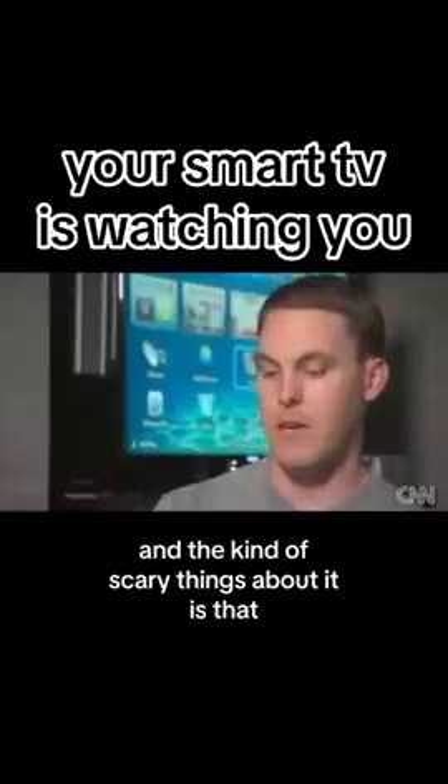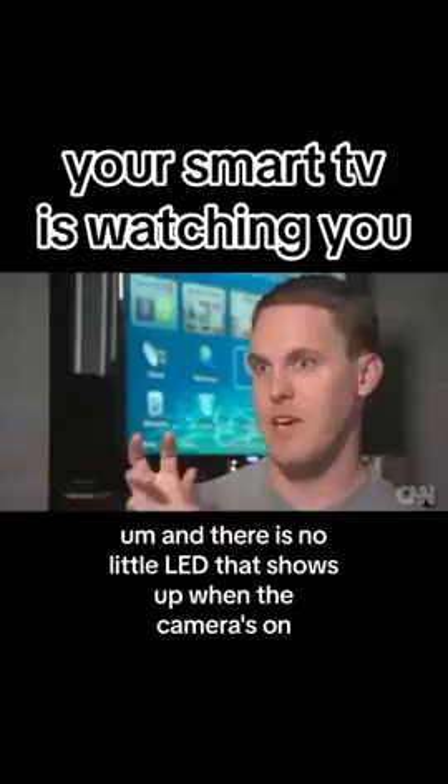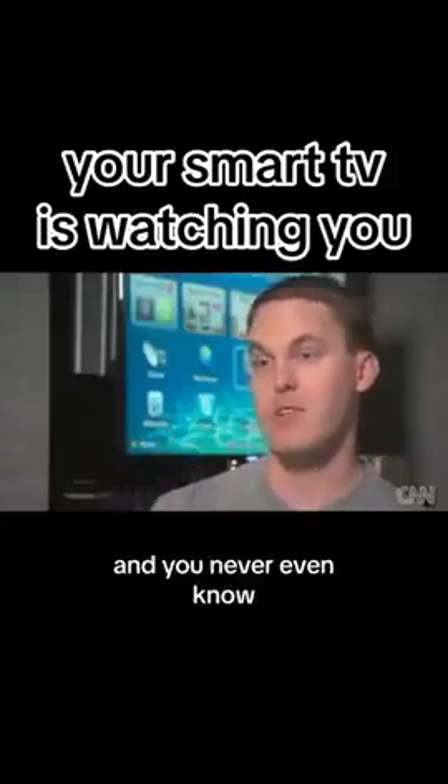The kind of scary thing about it is that it doesn't actually give any indication that the camera's on, and there is no little LED that shows up when the camera's on. So it could actually be watching you and you'd never even know.